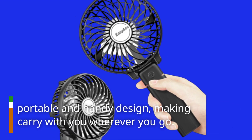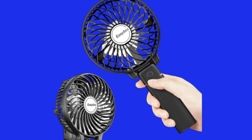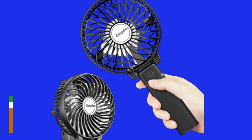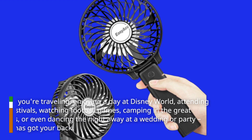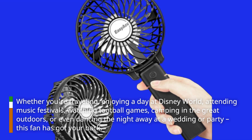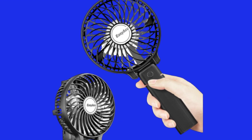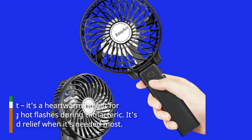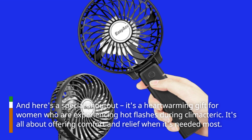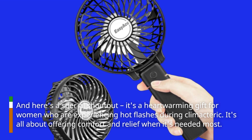It's got a portable and handy design, making it easy to carry with you wherever you go. Whether you're traveling, enjoying a day at Disney World, attending music festivals, watching football games, camping in the great outdoors, or even dancing the night away at a wedding or party, this fan has got your back. And here's a special shout-out — it's a heartwarming gift for women who are experiencing hot flashes during menopause. It's all about offering comfort and relief when it's needed most.